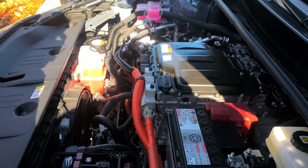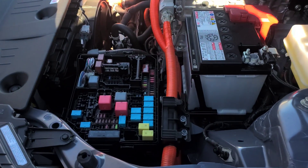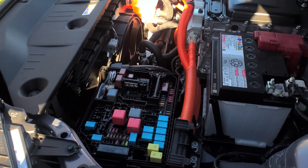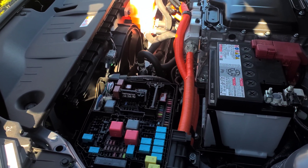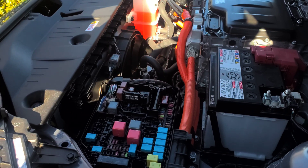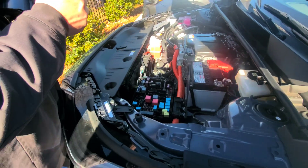30 amp fuse. No, no, no, no, no. Tell me what that's from.